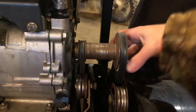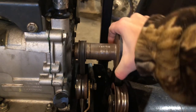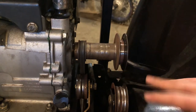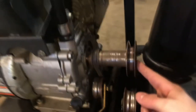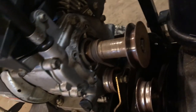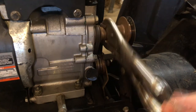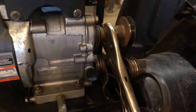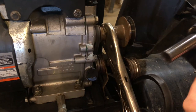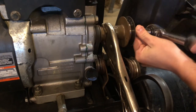Now you've got your access to your belt, which you can just try to take off by hand. There's also a bolt on the end of the crankshaft over here that we gotta remove. Attach a pair of vice grips to the pulley to hold it, then get a 9/16 socket on the end of this bolt and remove it.